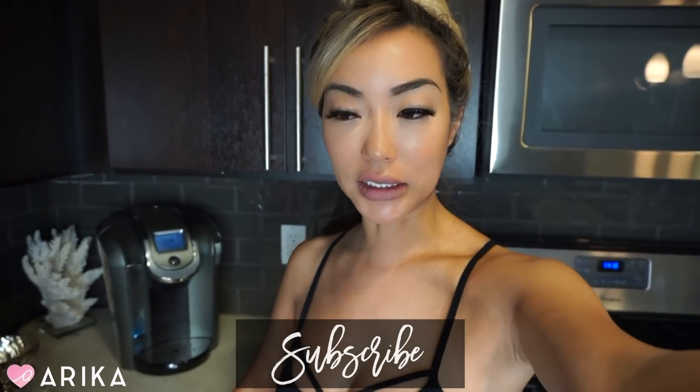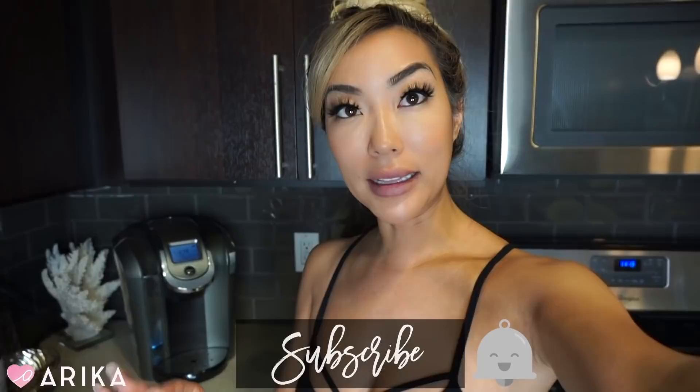Hi guys! Good morning! I'm about to go workout and every Sunday — it's Sunday right now — I go workout. I take a bunch of classes on Sundays or I do cycling.